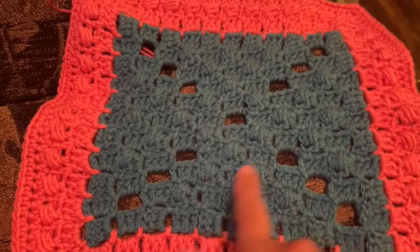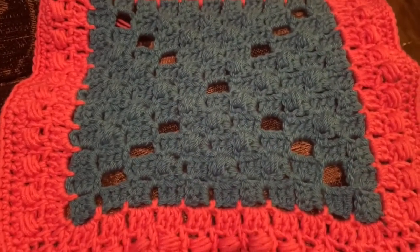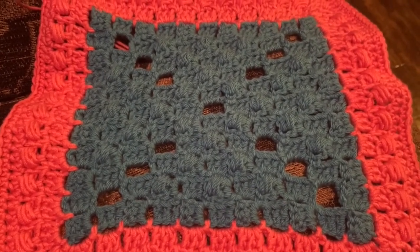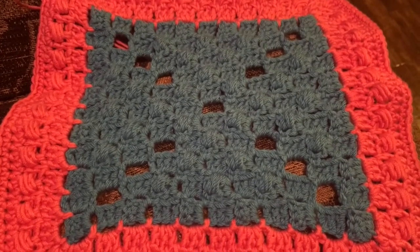The center section of today's square is worked using the corner-to-corner, the C2C method, with some extra different types of stitches or blocks in there. So get your supplies and get ready to enjoy this square.